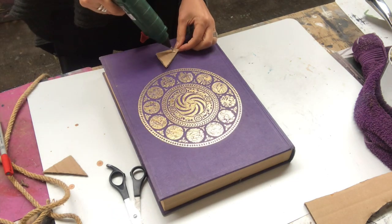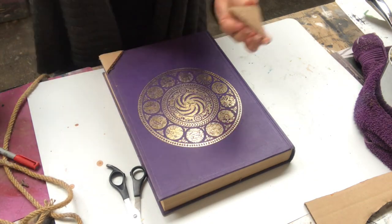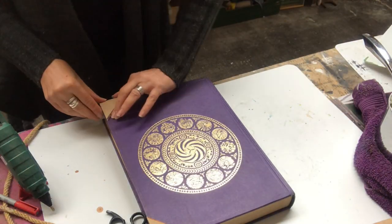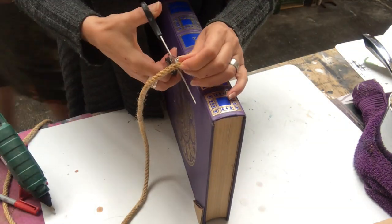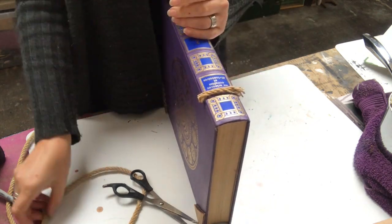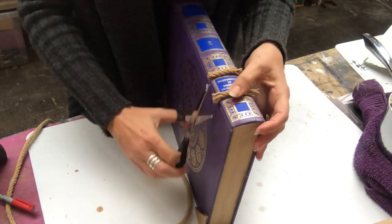Then I just hot glue them into place, like so. On the spine of the book I want some ridges too, so I will put some thin nautical rope into place just with some hot glue like that — two on the top and two on the bottom part of the book.